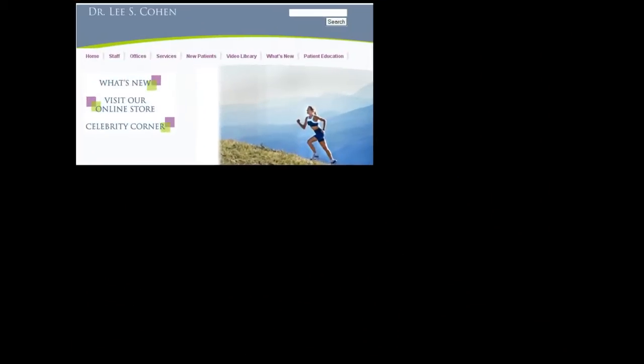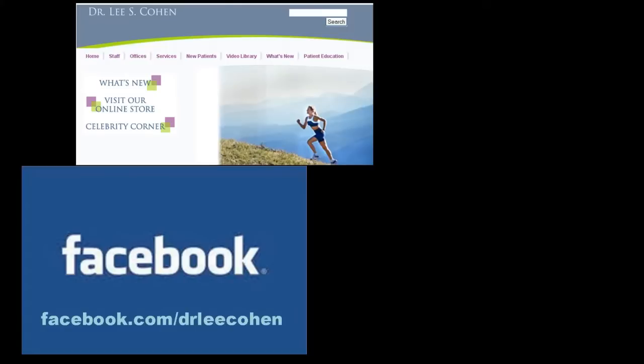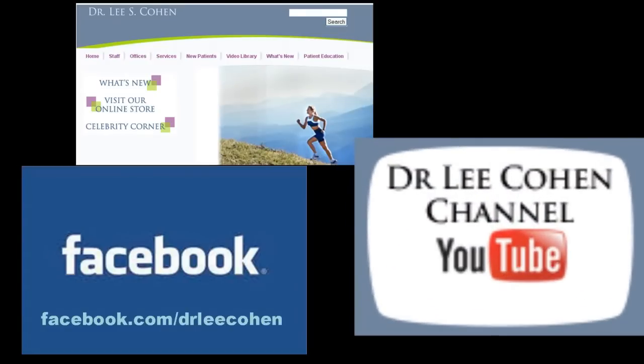Please visit Dr. Cohen on the web at drleecohen.com, on Facebook at facebook.com/drleecohen, and on YouTube at youtube.com/drleecohen.